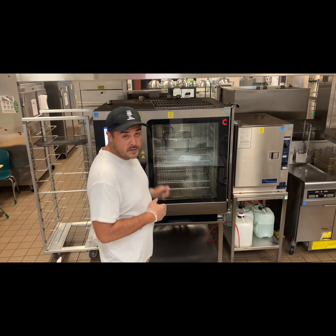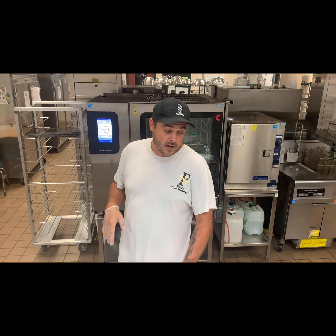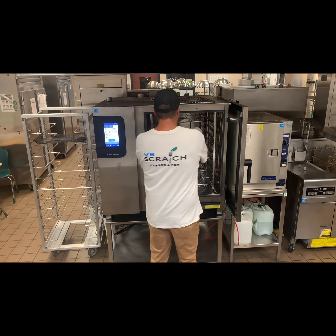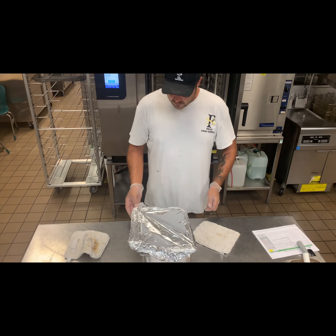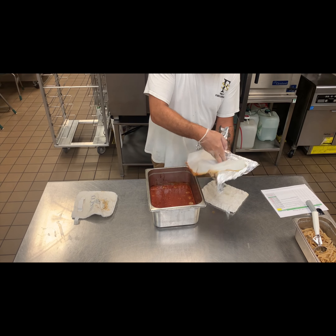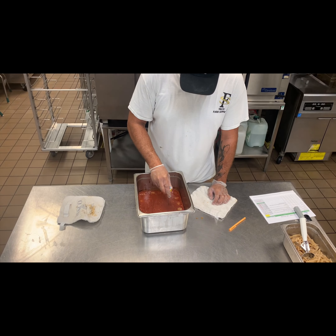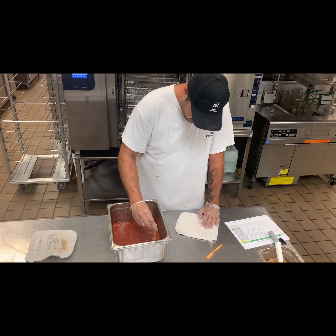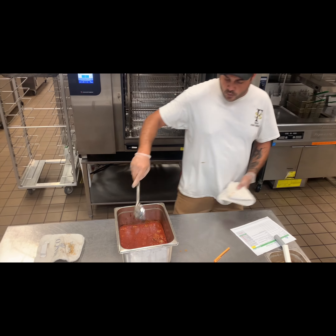We're back and our timer is almost up for the meatballs and marinara heating. Let's pull it out and take a look. See, the parchment paper works and there's no splatter. We're going to temp our meatballs in the sauce — we are at 167 degrees, so we know we are safe. Take a spoon and mix it around a little bit.